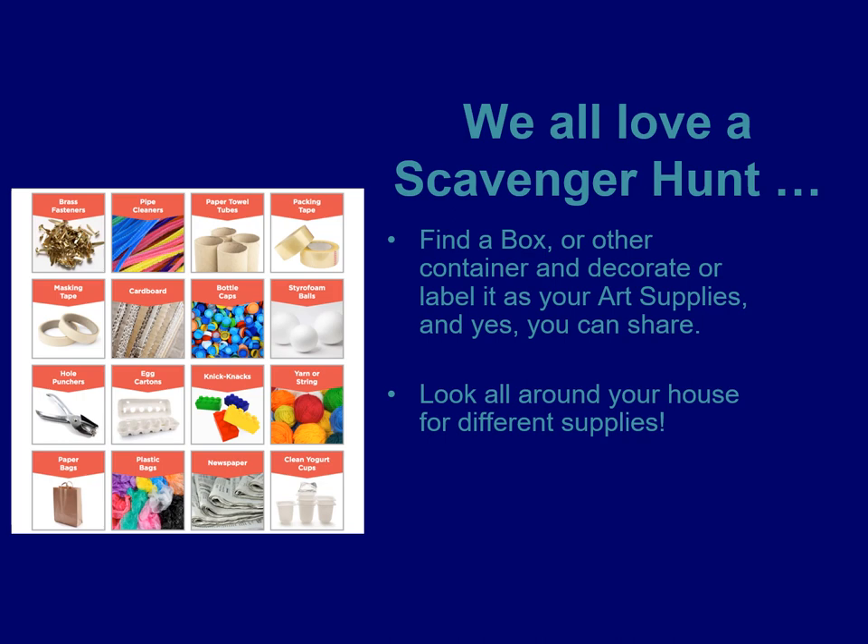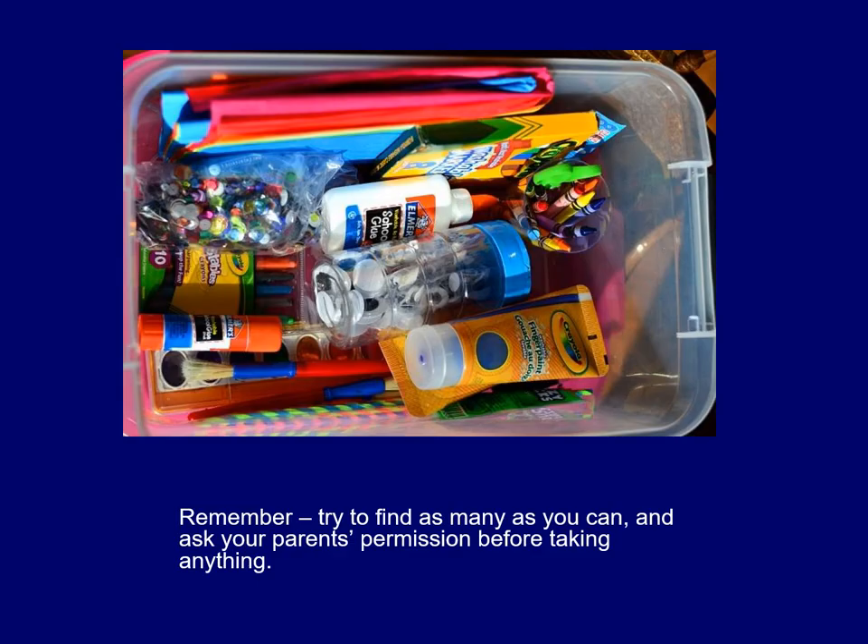Try to find a box or another container to store your supplies — or a bag if you don't want to keep boxes. If you have a sibling at home, yes, you can share those supplies. Please make sure you don't take something without asking your guardian, and make sure they're all right with you using the supplies. You can look around your house, see if you can find some different supplies, get permission, and try to find as many as you can. If you have markers, paints, and such, that's great — but if you don't, that's all right. Maybe you've got some old copier paper or newspapers that could be used for art class too.